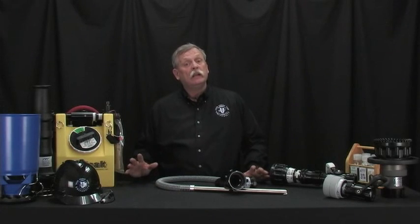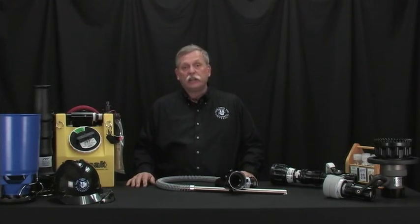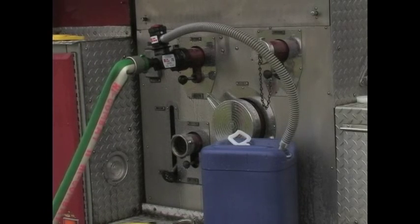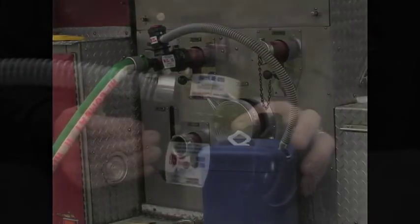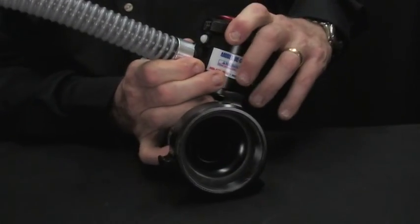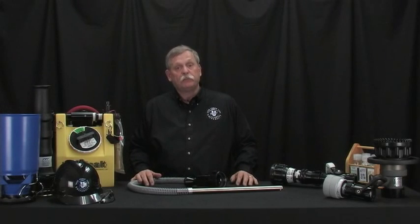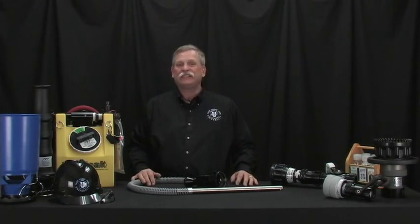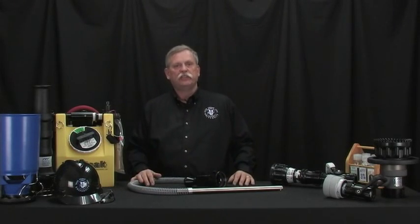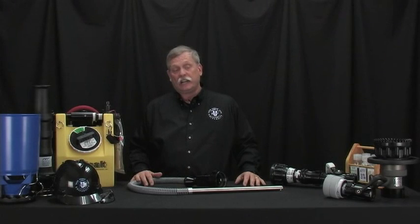Another common method is the TFT foam eductor. It requires about 200 psi inlet pressure to operate properly. You match the percentage setting to the percentage of foam concentrate you're using, and it will accurately meter that foam into the water supply to create a foam solution. We get many calls on the TFT hydraulics hotline about problems — typically relating to that 200 psi inlet pressure, not maintaining and flushing the eductor, too much hose on the discharge side, or mismatching of nozzles.